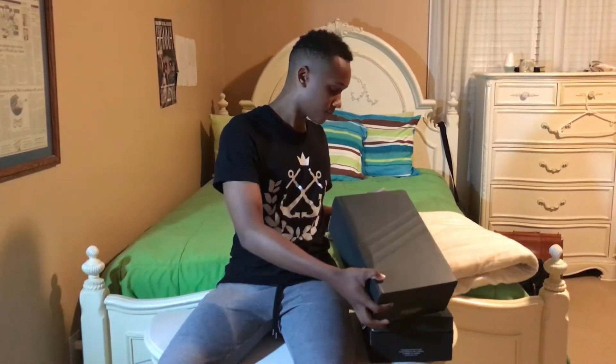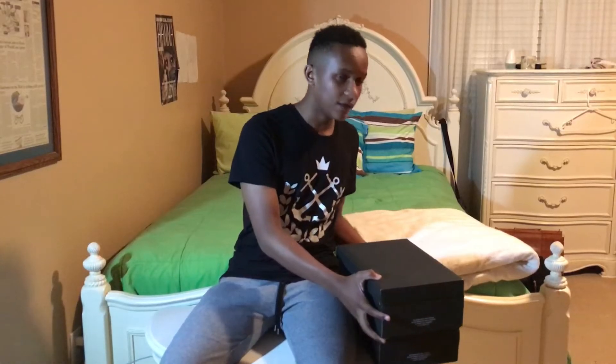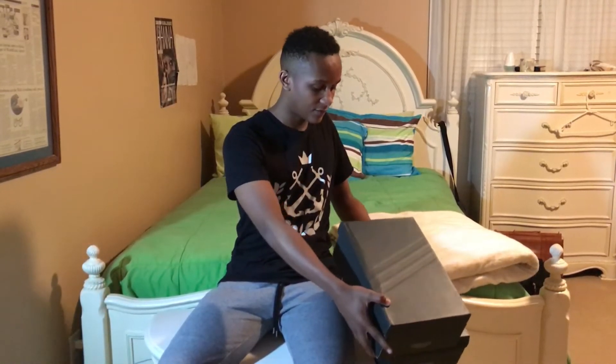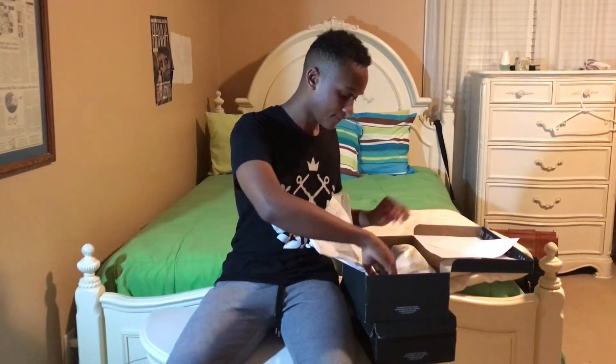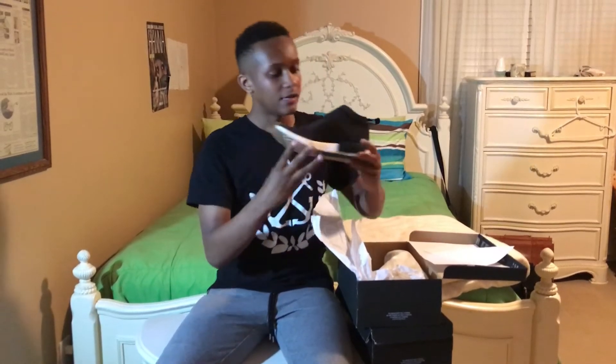I have both models of the NMD City Sock — the City Sock One and the City Sock Two. I'm about to get into the first City Sock now.